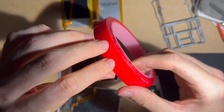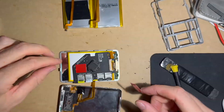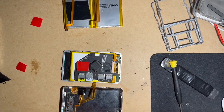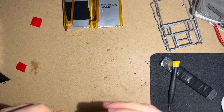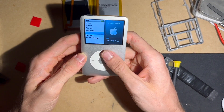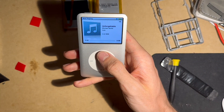Here I'm using double-sided tape from Amazon. I'm putting one layer of that on the iFlash Quad, then another layer — this time leaving that other layer with the red plastic on, so it doesn't stick. The end result is all the buttons work and they don't indent inside the iPod.